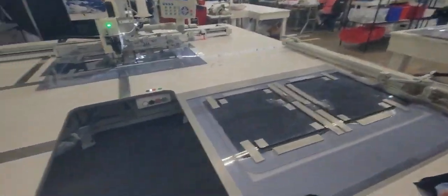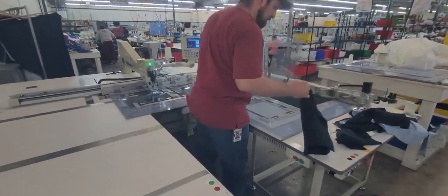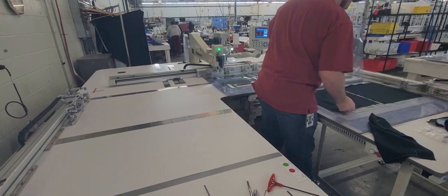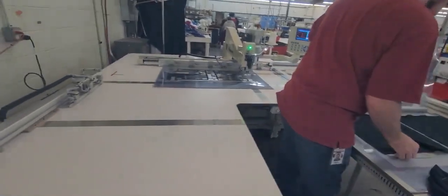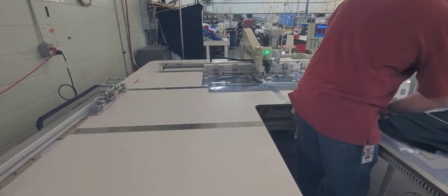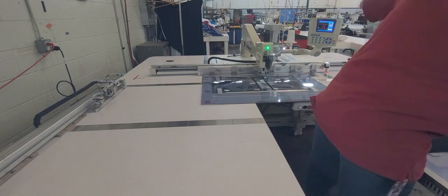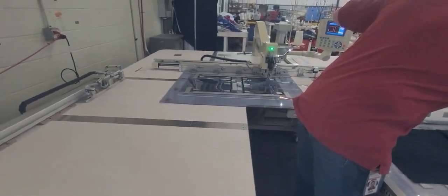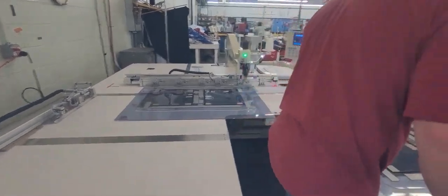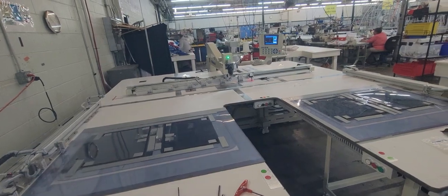It's good. Is this one ready? To open it this way so you can actually open it, change them.